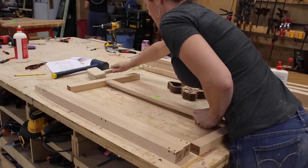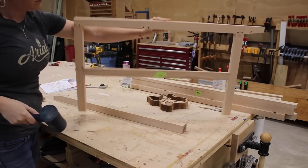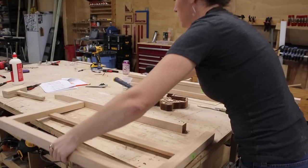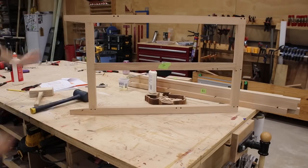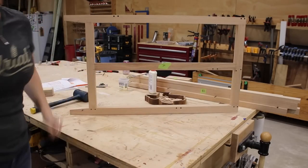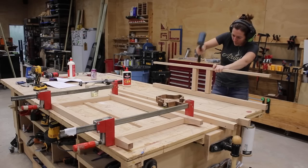I also like to have a rubber mallet around to switch over when things need more force to seat all the way. If you only have a wooden one, then use a scrap piece of wood on your board to prevent it from getting marred. After I made the first, I repeated by making a second side the same way, then also put together the assembly that the lift will later rest on.